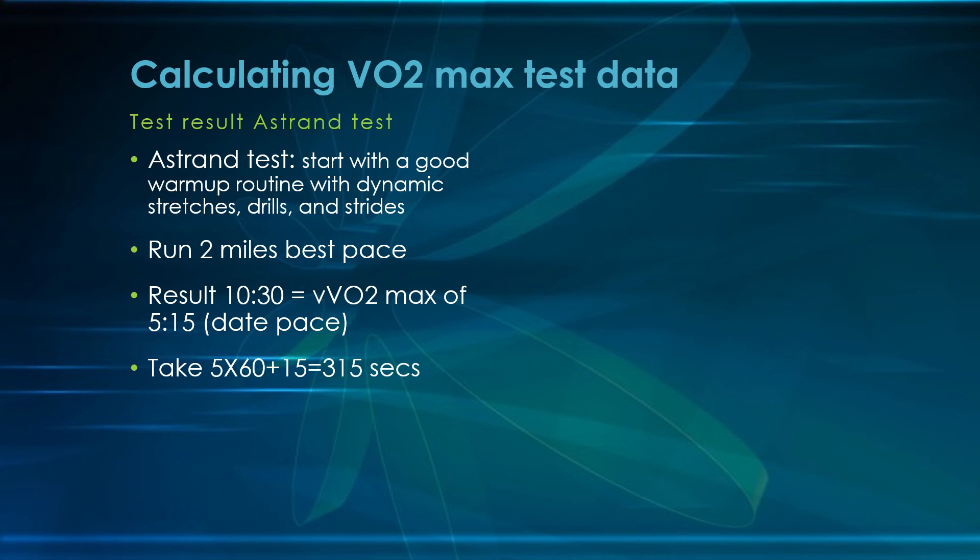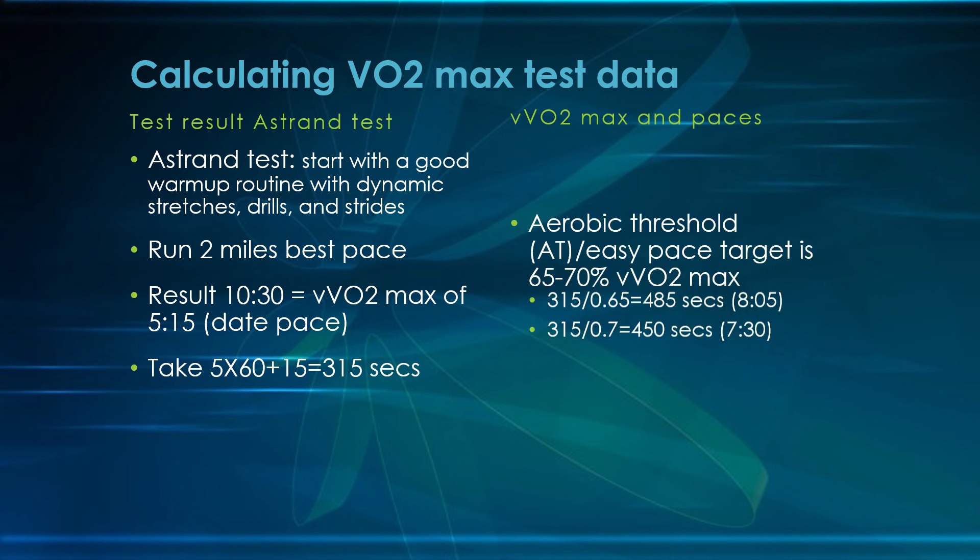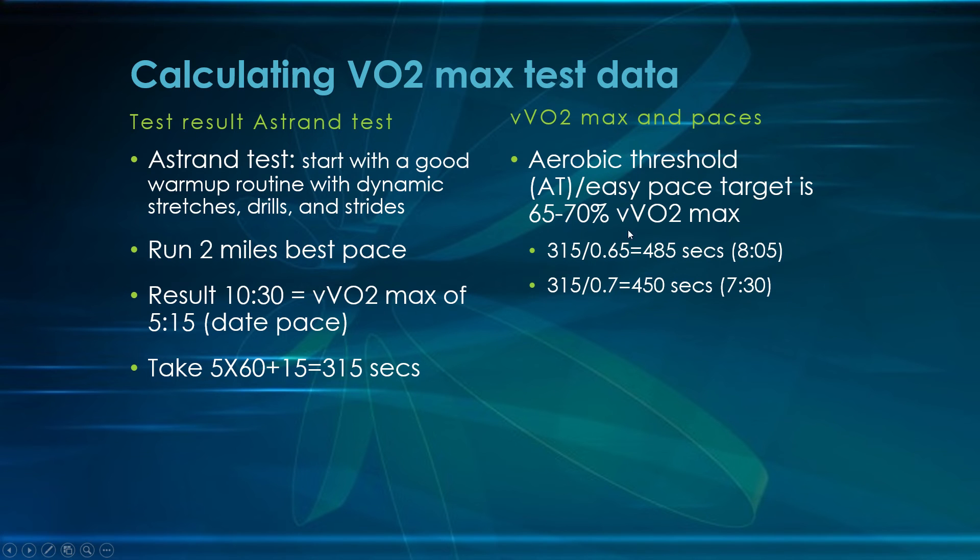You take 5 times 60 plus 15 to get 315 seconds. To create aerobic threshold workouts, those should be at 65 to 70 percent of VVO2max. You divide 315 by 0.65 and 315 by 0.70 to get the 65 to 70 percent range, which means this kid should be doing aerobic threshold workouts at 7:30 to 8:05 pace. Those are pretty easy, and a lot of times people think they're too easy — but we're going to look at why these should be the bulk, with lactic threshold as the complement.